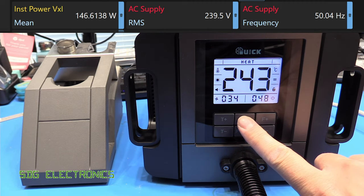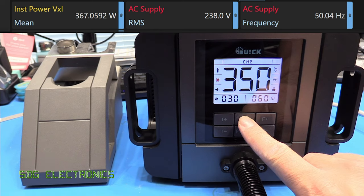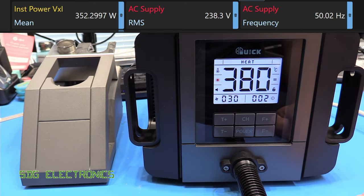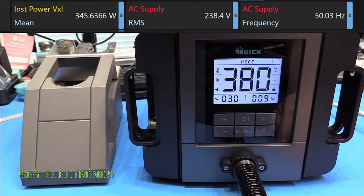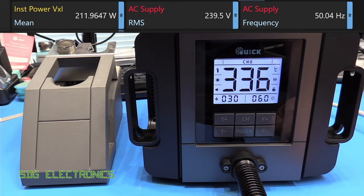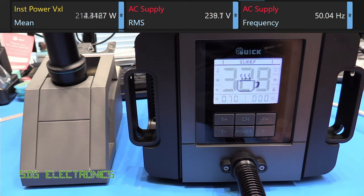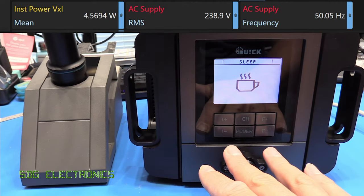Then we've got the presets — so you hold down the channel button and it says channel one briefly, then it goes to that preset, channel two, channel three. On the left-hand side you can see that icon there blinking — that's every time the heater is powered up — and we've got an equal sign on here which says it's basically at the correct temperature. If we change the temperature down it says it's reducing, and if we go above it's saying it's raising it. When we put it back in the stand it ramps up the blower to cool down the heater.